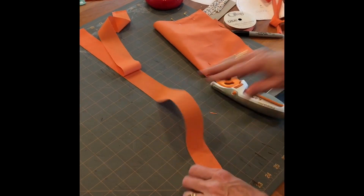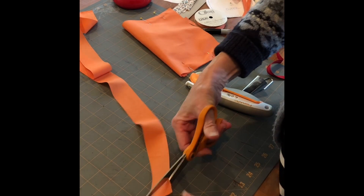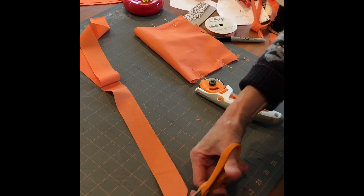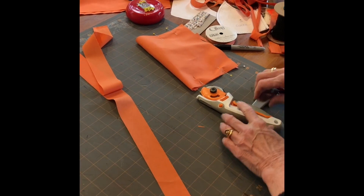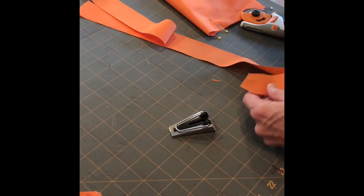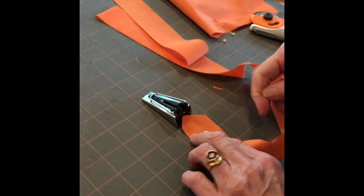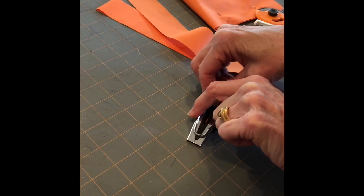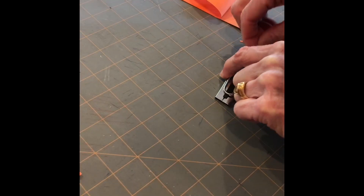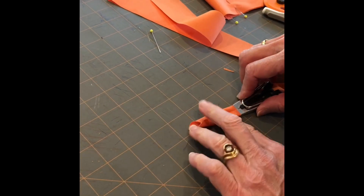The next thing you want to do is just put a little point on the end of your fabric strip. Then take the bias tape maker and feed that point into the end of the tool — you push it through with a pin, and pretty soon it comes out the other end.